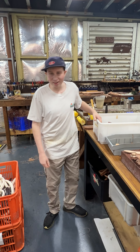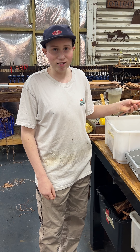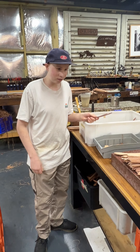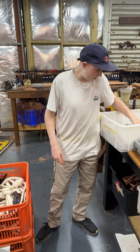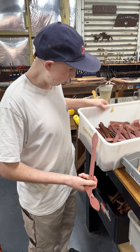G'day, I'm Will with Angus Barrett and I'm going to show you how these cotton rings are made. Which cotton rings? These ones. First, Angus cuts these out, all of them.